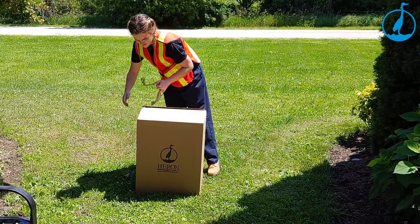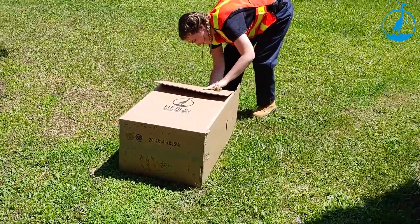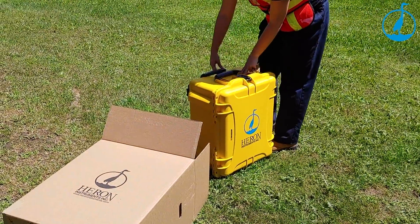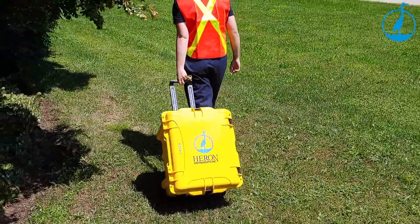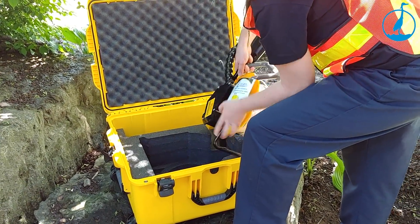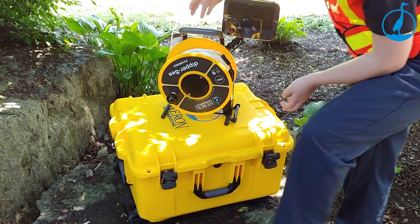Straight out of the box, the Dipper C Examiner has everything you need for your job. The super-tough wheeled carry case allows users to safely and easily transport the unit to and from the job site. The carry case protects the unit with a custom foam insert and security locks to ensure immobility during travel.